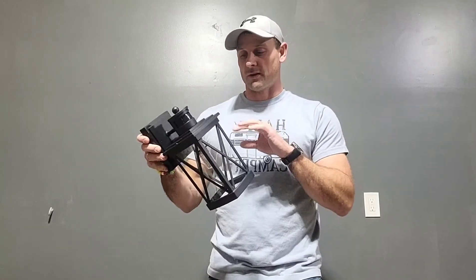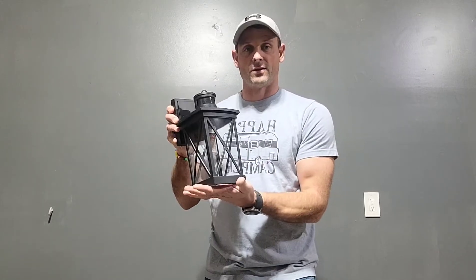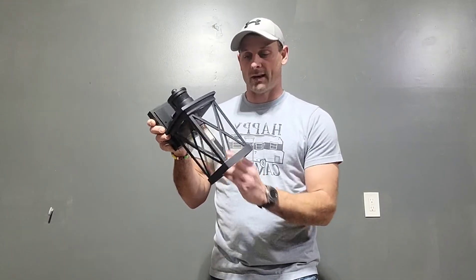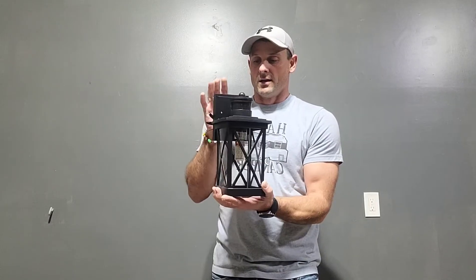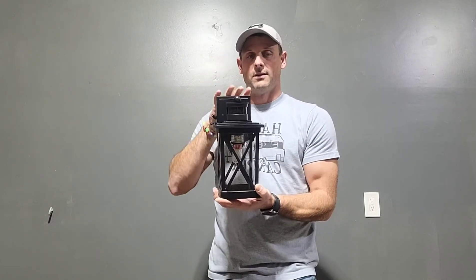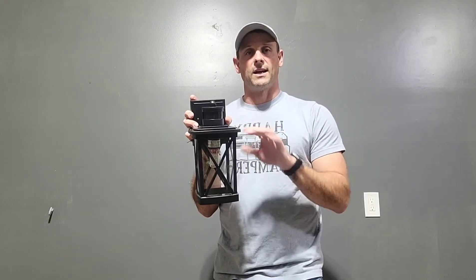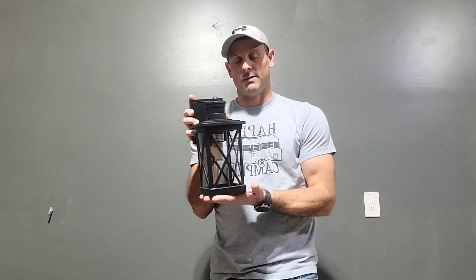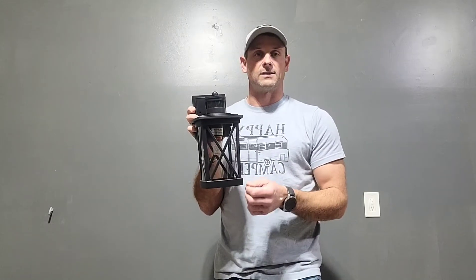A couple features: it has an LED bulb, and really easy access on the bottom side — there's no glass on the bottom to keep you from getting in there with your hand. It does have a sensor on the front, so it gives you three options of modes. It will turn off and then kick on when it senses motion, or it has a dim setting that kicks to full brightness when it senses motion, or you can just have it as an ambient light that stays on.